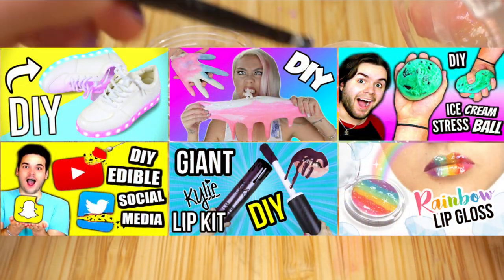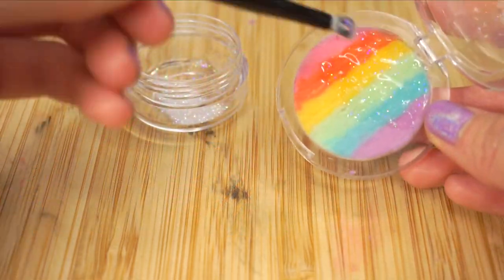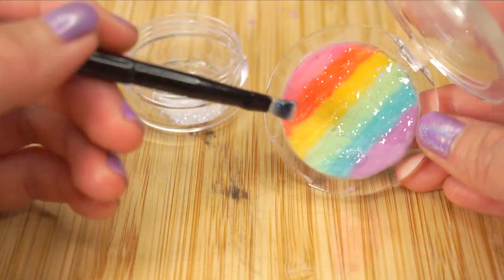All of these videos are linked in the description box below, so be sure to watch, like, and subscribe. And now let's move on to my rainbow lip balm.